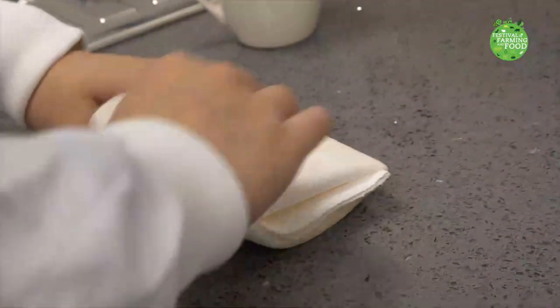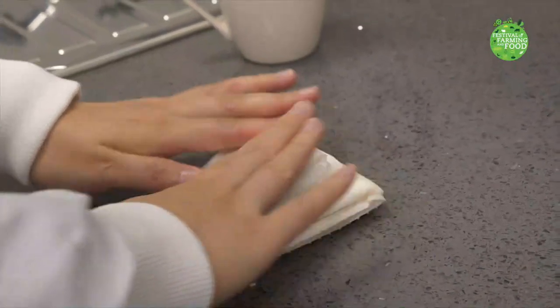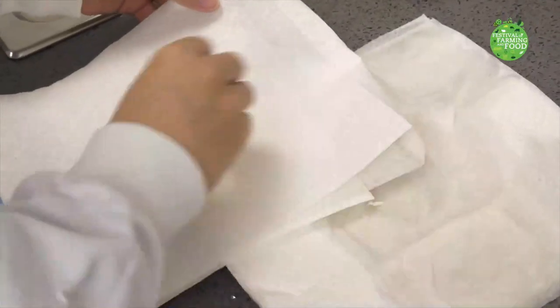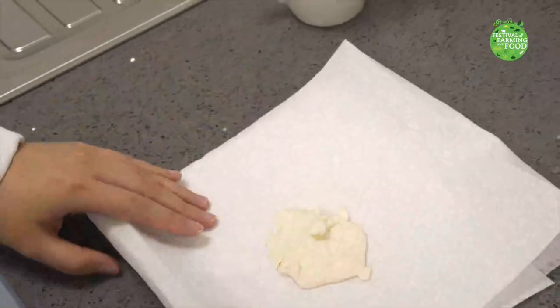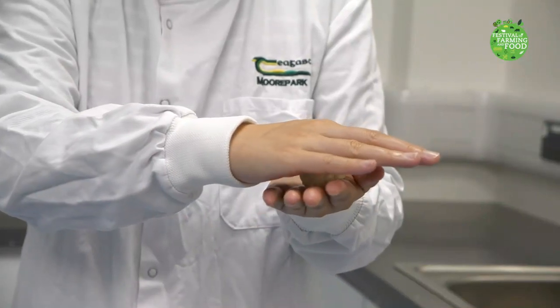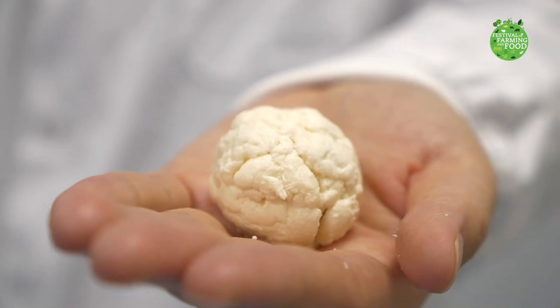Fold the edges of the paper towel stack over the curds and press down on them to absorb excess liquid. Use extra paper towels if needed to soak up the remaining moisture. Then we knead all the curds together into a ball as if it were dough. What you have in your hands is milk plastic.